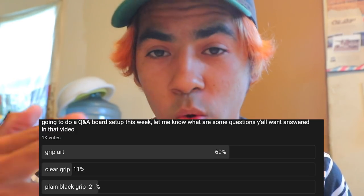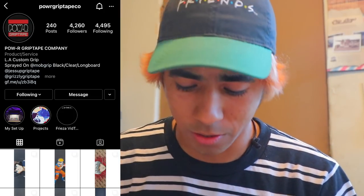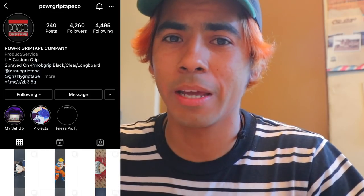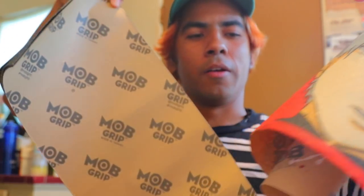Good morning everyone, this is the Q&A you've been waiting for. There was like 69% of people that said grip art, 11 people clear grip, and 20 people plain grip — but grip art won. It goes perfectly with this package from the homie Power Grip Tape. For everyone that always asked where I'm getting my grip art, Power Grip Tape — go check it out right now. I'm really hyped.